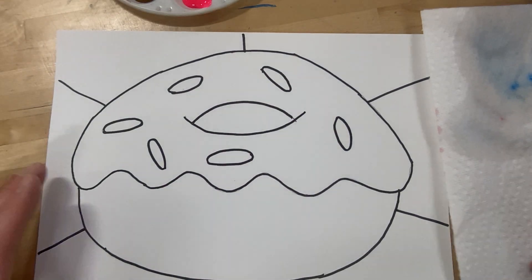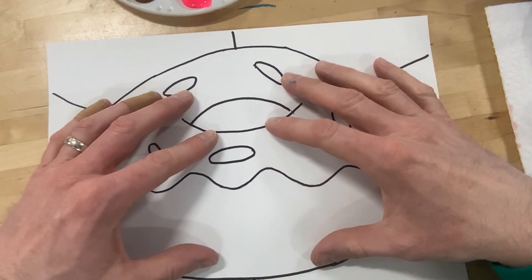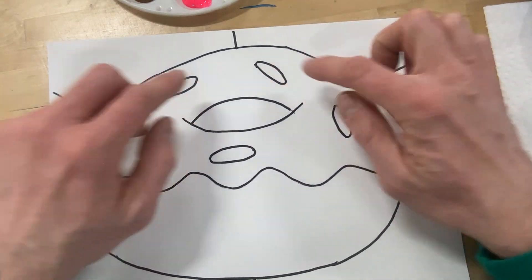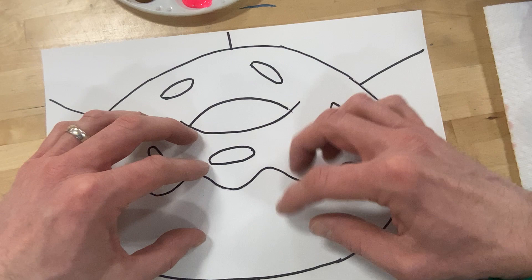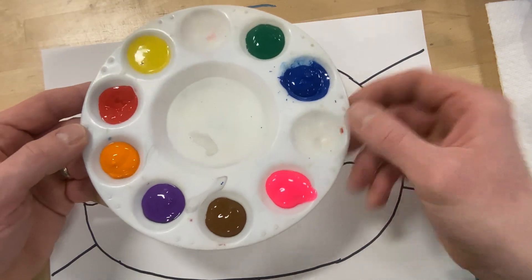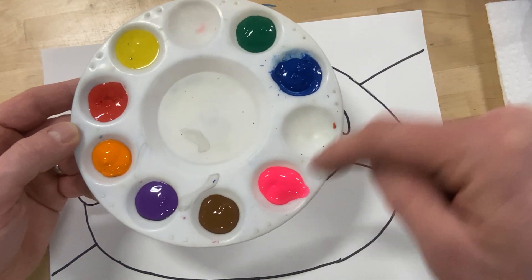All right, boys and girls, today we are going to start painting our color wheel donut. We have our picture done — it's been traced with Sharpie. I've got six parts in the back and six sprinkles. These will be the colors of the color wheel, and then we're going to color in our donut. I also have my paint tray filled with the six colors of the color wheel, some brown for the donut, and some pink for the frosting.